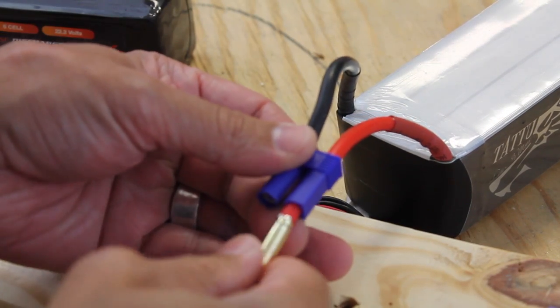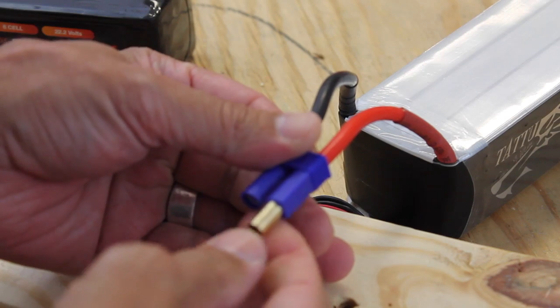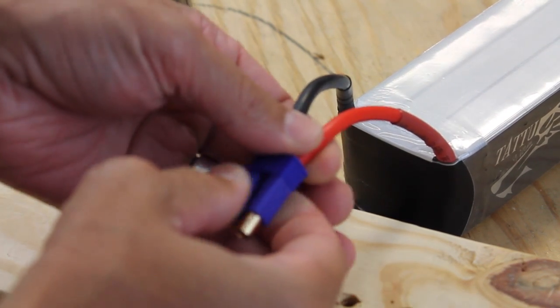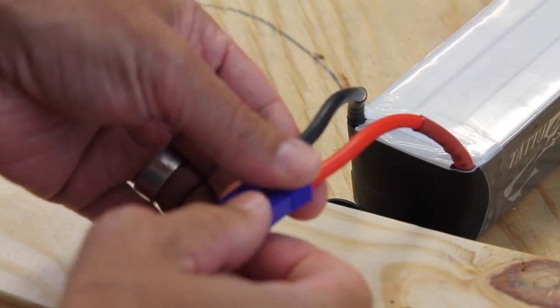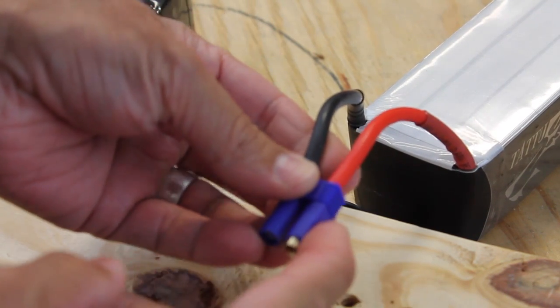In this case I'm installing the connector on the battery, so it's the female end. In some cases I've seen guys who actually pull the connector through after they solder their bullet on and pull as hard as they can to snap it into place.